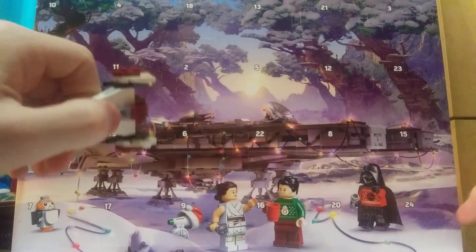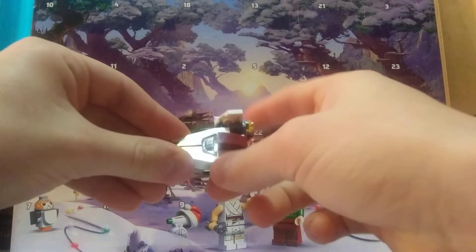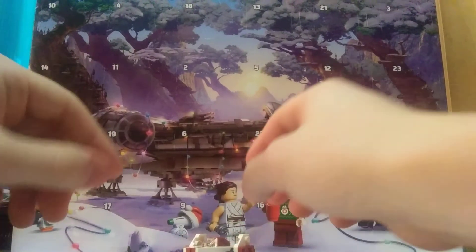We're pretty much predicting what Day 24 is going to be. Thank you so much for watching Day 1 of the LEGO Star Wars 2020 Advent Calendar — hope you enjoyed! Please like, comment, and subscribe if you haven't already. If you have this Advent Calendar, do not share the code with anybody. May the bricks be with you guys always — love you guys, peace out!